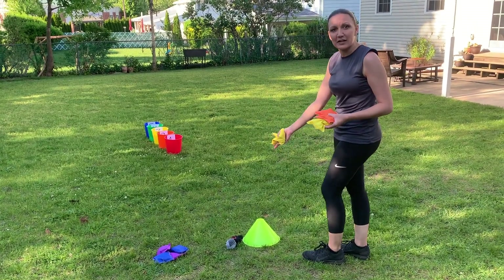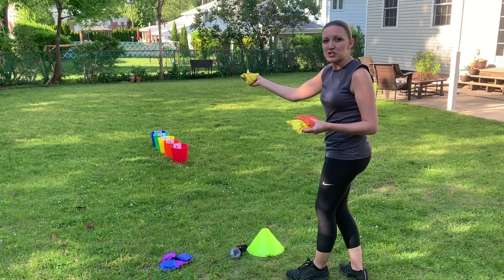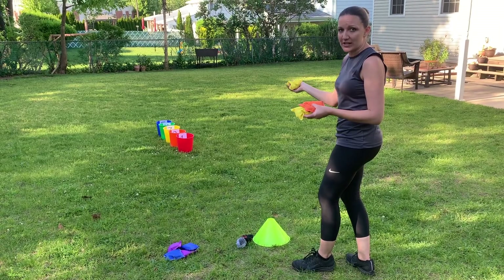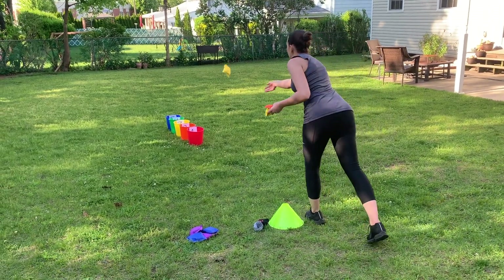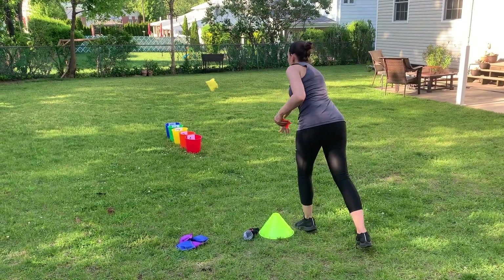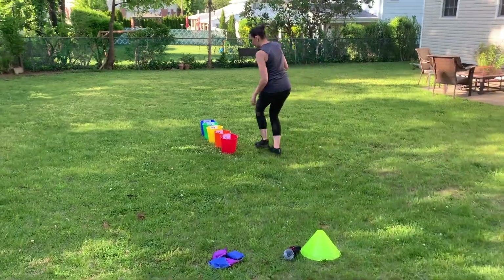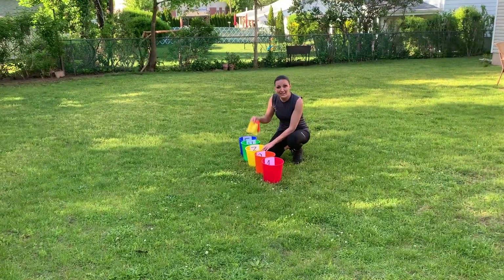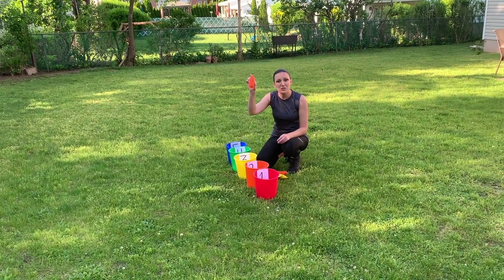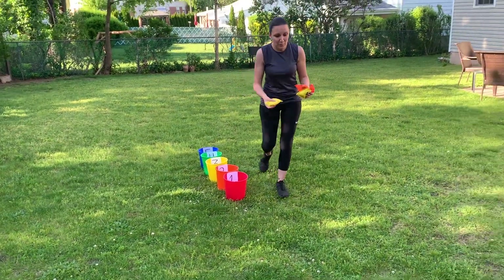Start at your starting line — however far away from the buckets you want. Use an underhand toss because it lands in the bucket much better; don't throw it overhand, it's much harder to get it inside. I got two beanbags in the three-point bucket and one beanbag in the two-point bucket, so I got eight points that round. Take your beanbags and bring them back.